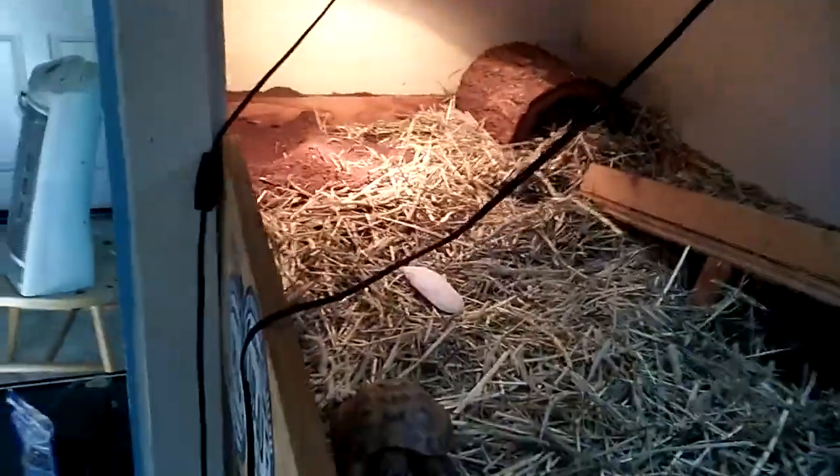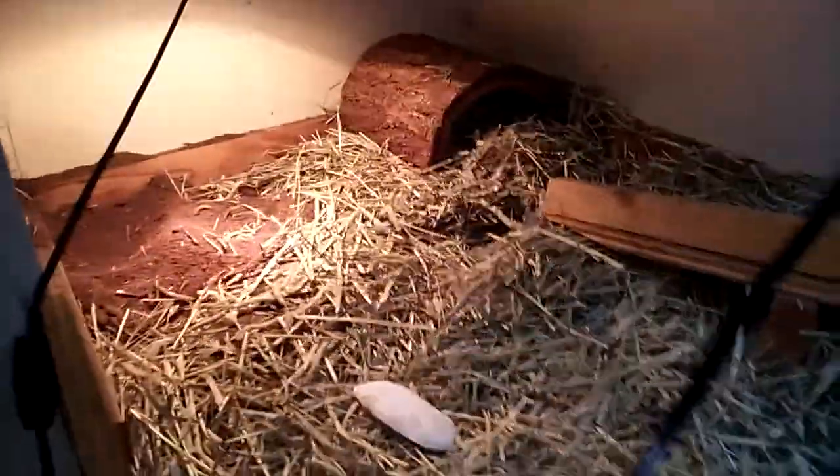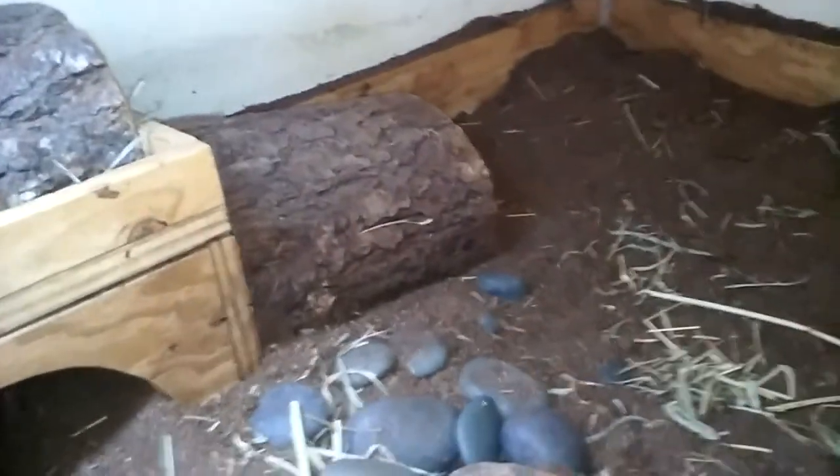You gotta forgive my enclosure right now. It's winter, I live in California. My little guy Aoki, he's digging everywhere and making a mess. It's just a mess in here right now, so sorry about that. But anyways, I just want to let you guys know why I don't have fake plants and live things in my enclosure.